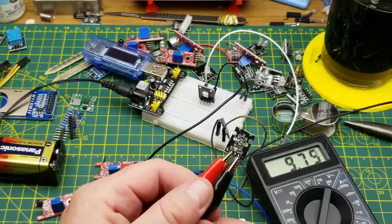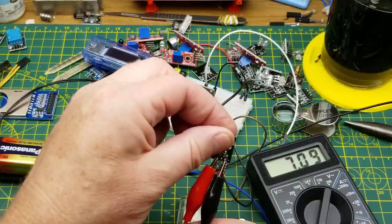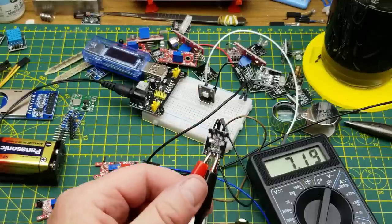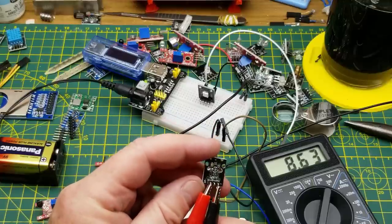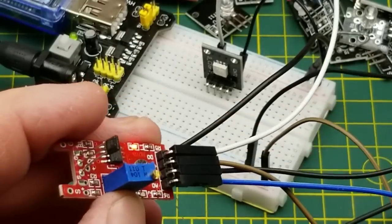There's another NTC thermistor in the kit — this one is just the thermistor itself with no other circuitry. I'm just measuring resistance here, and if I warm it up with my fingers you can see the resistance changing. You can use that directly into an analog input or anywhere you need a variable resistance for temperature.